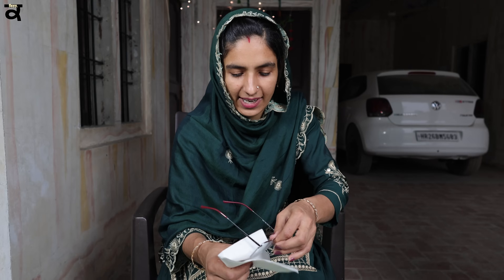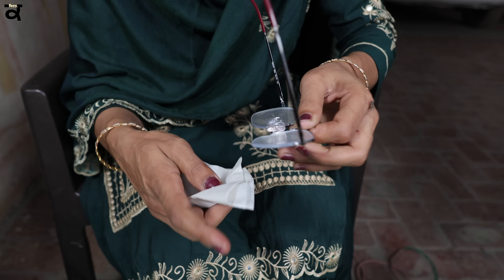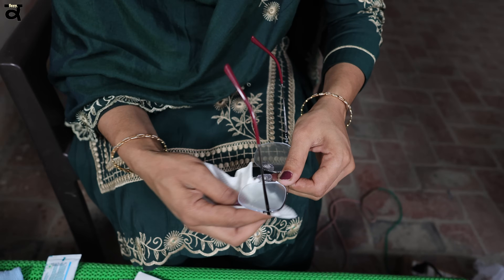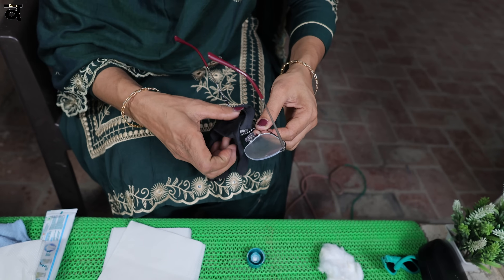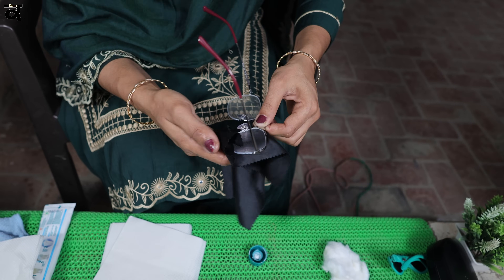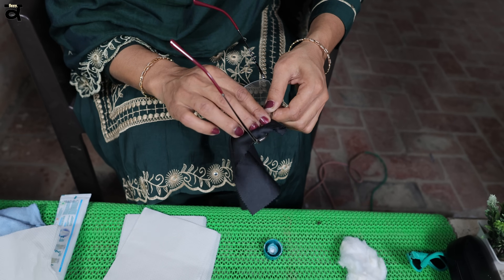First, we clean the napkin and we clean the clothes. Then we clean the napkin and clean the clothes and then we clean the clothes. It will not be clean and then we can clean it up. So that's not done. Because it's very difficult to clean the water. We can't clean it. We can't clean the water. So we can clean the water again. We can clean it again, we can clean it up.